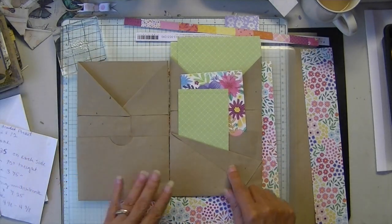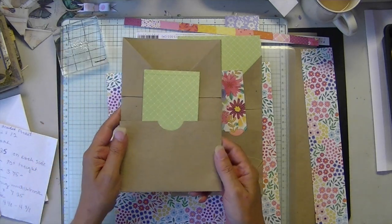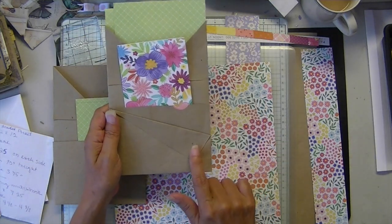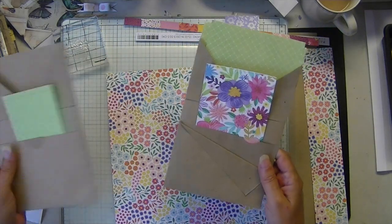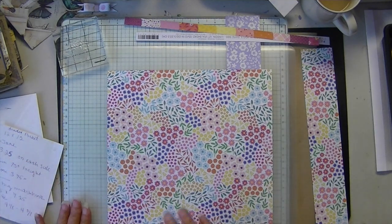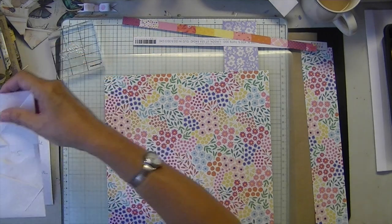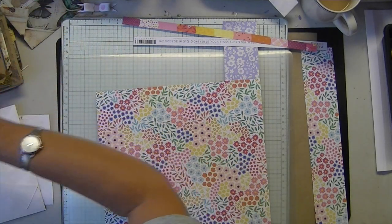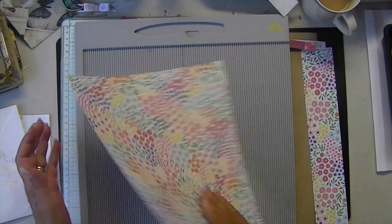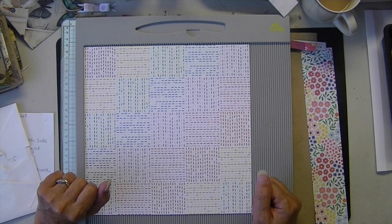I did this front pocket in two different styles — one I just notched the front and kept the back pocket level, and this one I turned over. I think we'll do this one, but just keep in mind you can do your pocket styles in different ways. So I'm going to start with our 10 by 10. You'll need a scoreboard, scoring tool, pair of scissors, some glue, and that's about it.